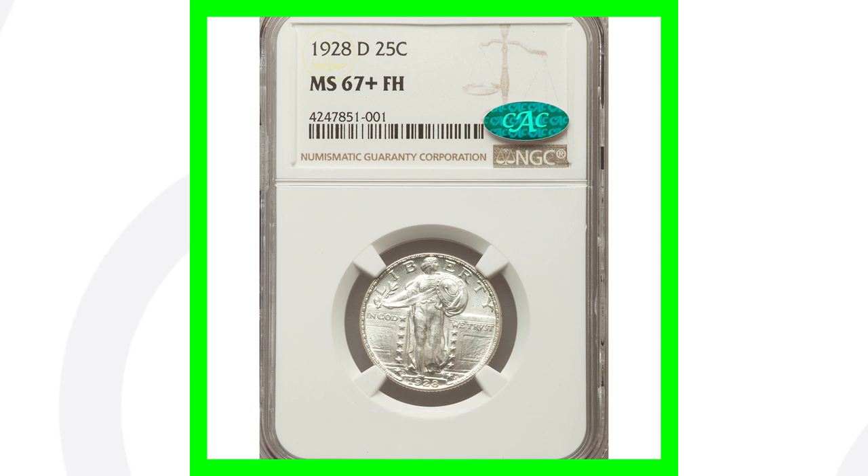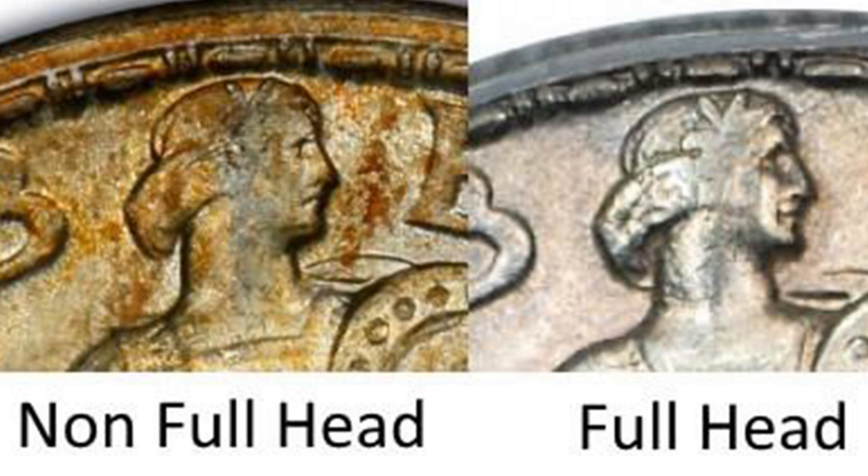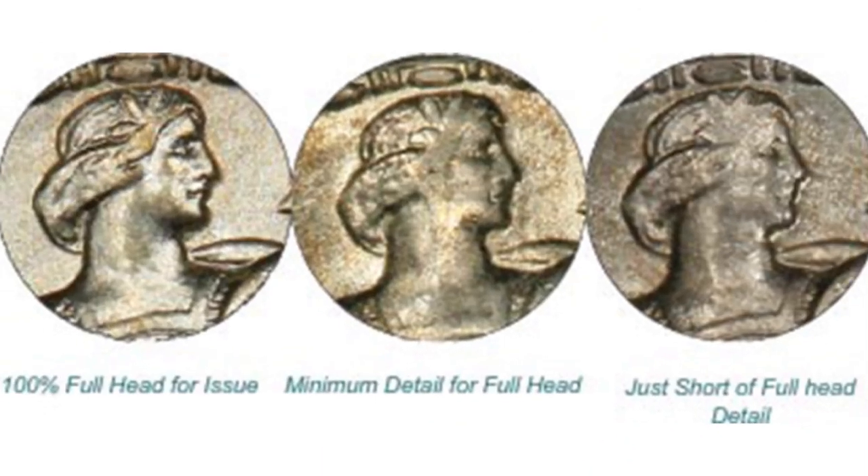Here's an example on the right of the full head, and an example on the left of the non-full head. If you want to screenshot this and use it as a reference to look at your coins, feel free to do so. Now back to the 1928S.